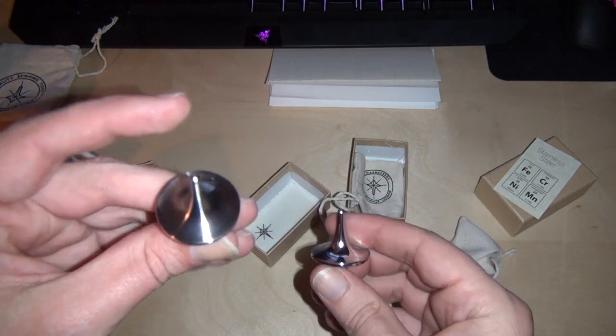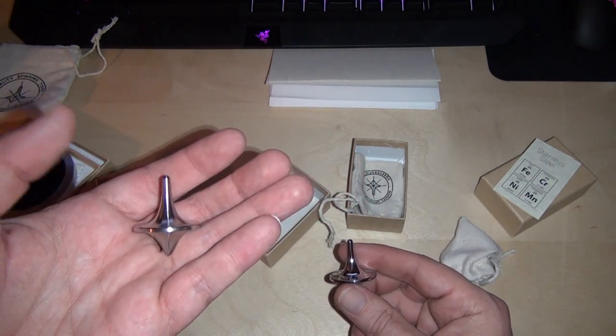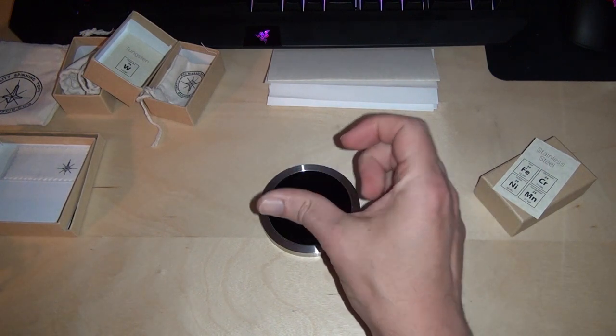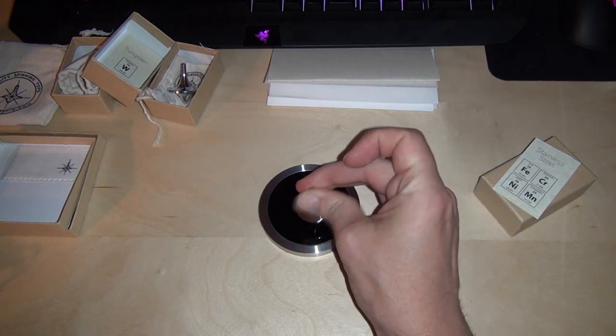I'd say it's maybe 100 grams — hard to say, wish I had a scale. What would a top video be without giving them a spin? That was just a pretty light spin. The plastic tops won't spin for very long at all with just a light spin like that. I didn't spin it hard enough to stand it up — that's the cool thing about these. If you spin it hard enough, it will stand up perfectly vertically. Let's give this one a good spin.